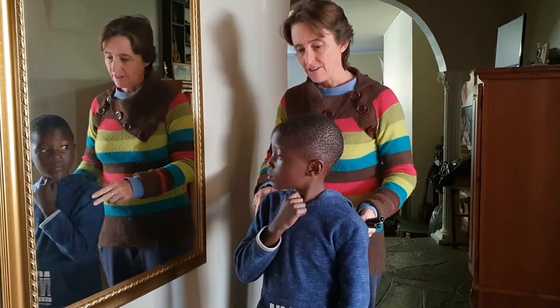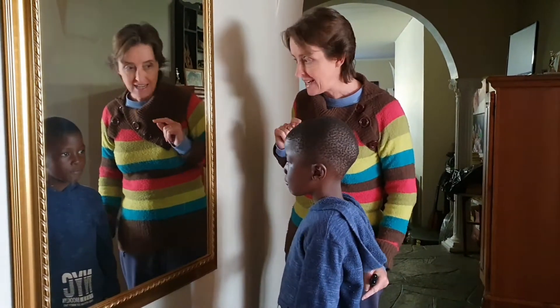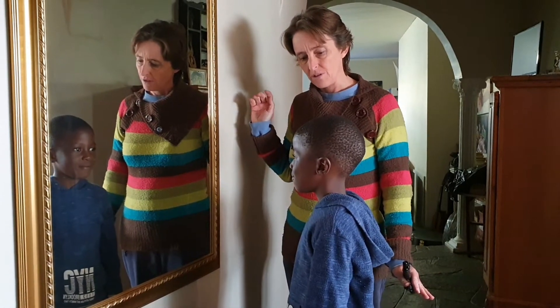So I want you to stand in front of the mirror and look in the mirror and see what you can see. So tell me, Mtoor, in your body, what's at the top? Hair. Good.